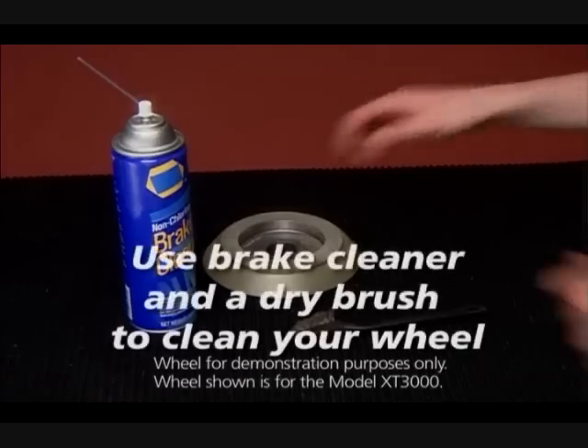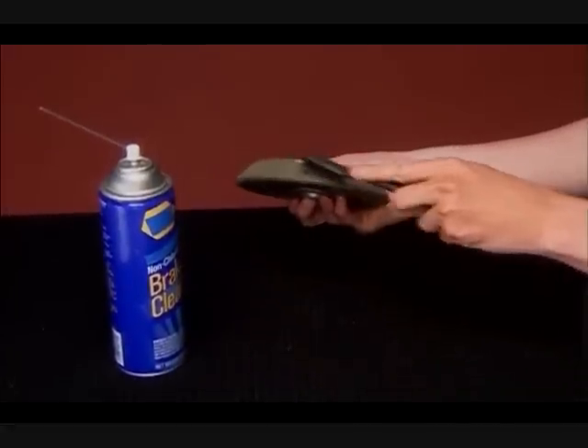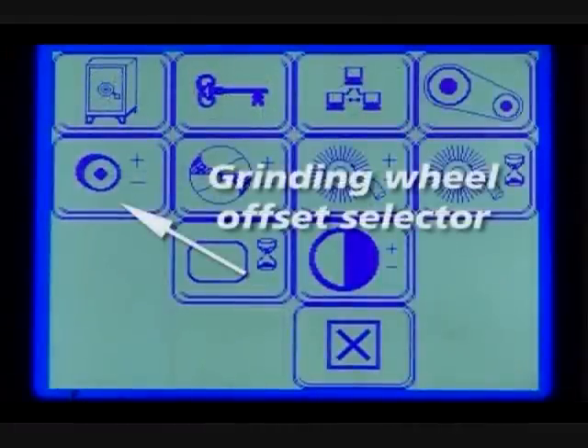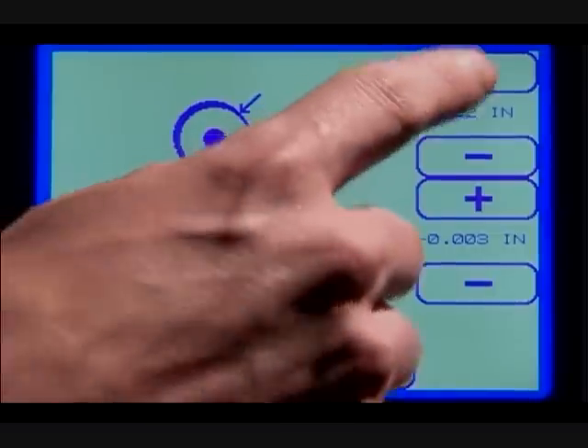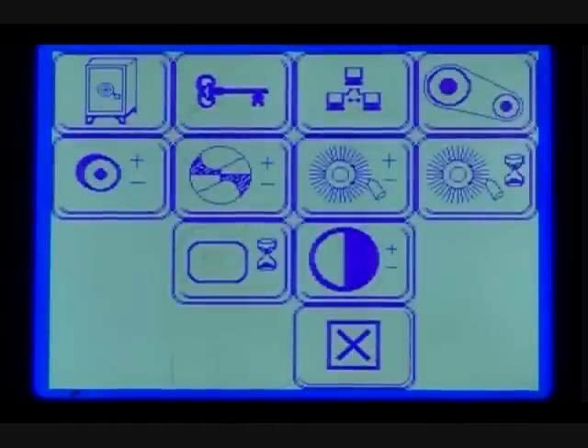Loosen the wheel bolt and remove the wheel. If you need to clean the wheel, use a dry brush and brake cleaner. After the wheel has been replaced, it's important to recalibrate material takeoff. Test this by first measuring and sharpening a 3/8 inch HSS drill. If incorrect, adjust using the grinding wheel offset screen from the tools menu. Refer to your user guide for more information.